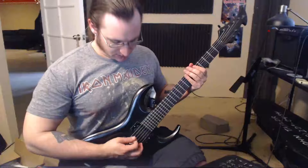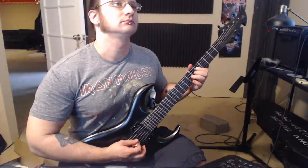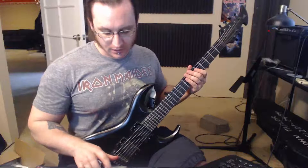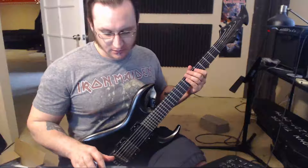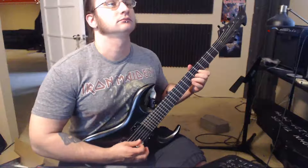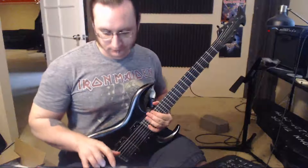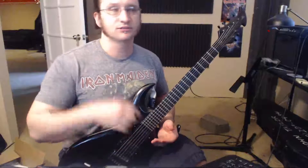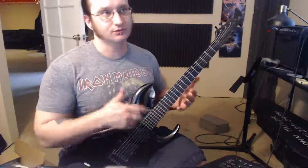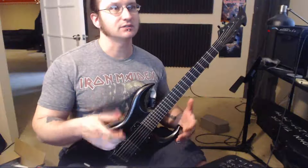It's 120 — doubled the speed from before. And the goal speed of 240. I'm having to go up all six strings instead of just staying within the three strings of the riff, just to further drill home the actual technique and execution of what happens in the riff.